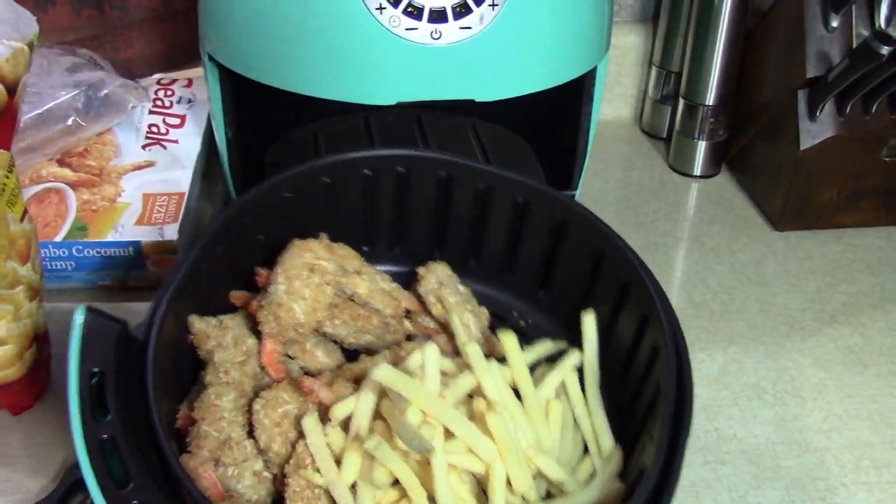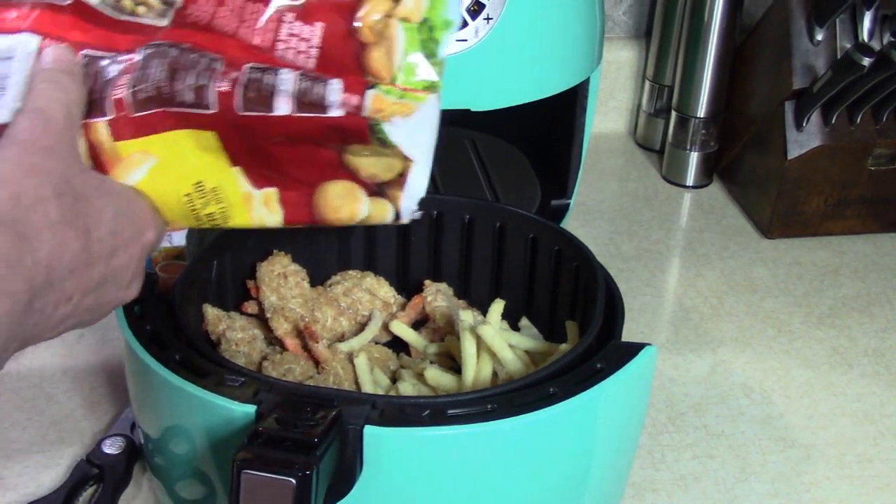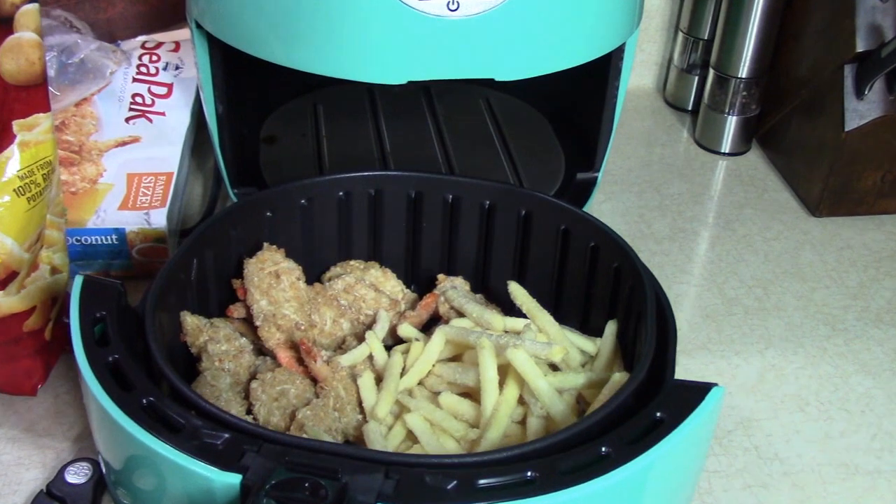Potatoes — or chips, or whatever you want to call them. I might get one spray of olive oil spray. Not necessary, but I'm going to. Let me go find it.